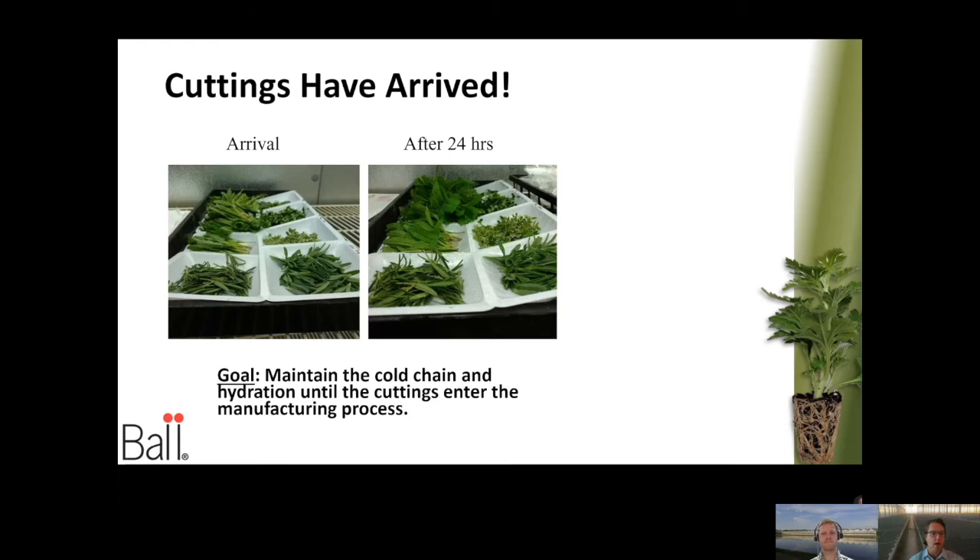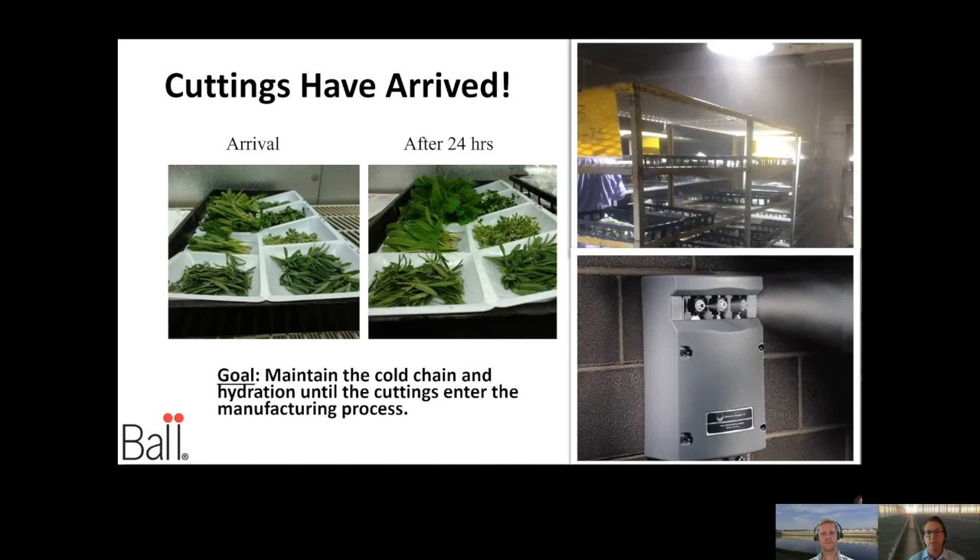In this particular chamber we had a humidifier — just a standard humidifier from your home improvement store. After 24 hours, look how much more hydrated those cuttings became; they've actually risen up and expanded. On average, unrooted cuttings are about 20% dehydrated when they arrive, so maintaining that cold chain while also getting hydration into it is critical. Here are a couple of pictures of what growers do — one large rooting station has a misting system connected to their environmental control system, monitoring with VPD (vapor pressure deficit). Others have adapted an industrial spray system hooked up to either their environmental control system or a humidity monitor.